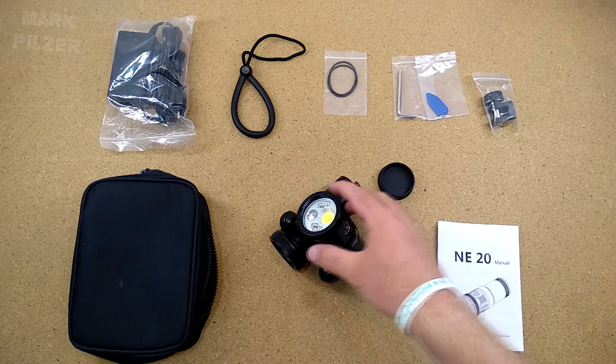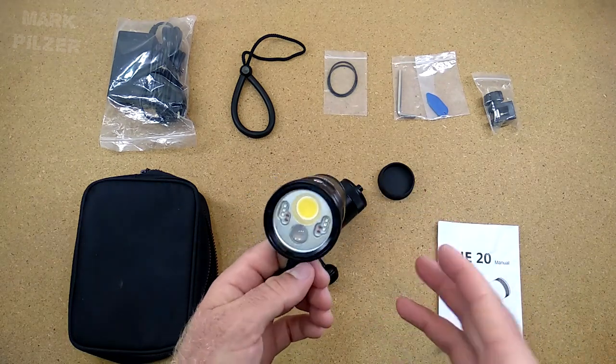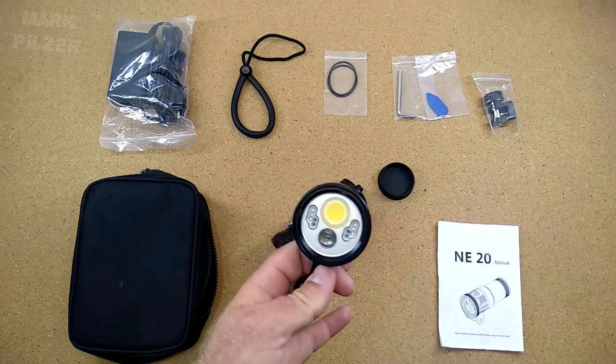I hope you could get a better idea of how the NE20 from Nauti performs in the diving environment, where most of you will be using it.